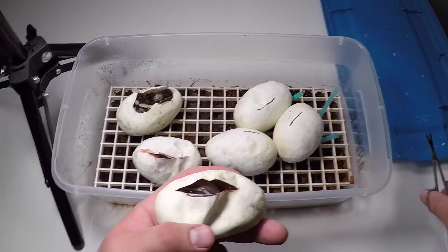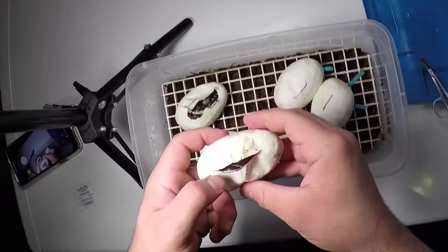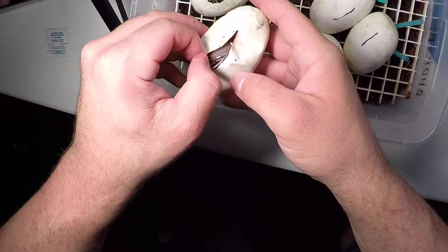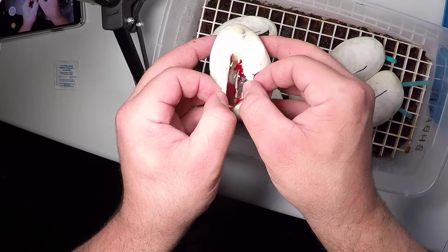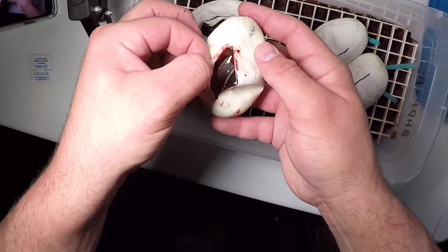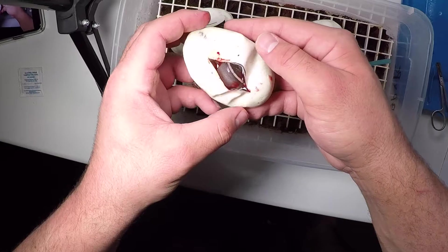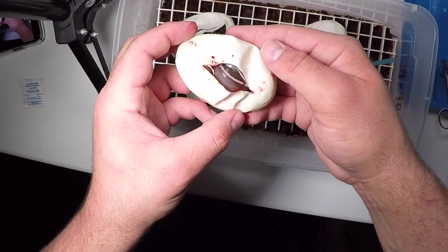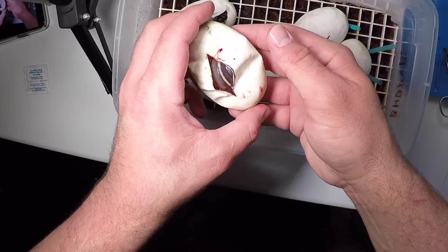Oh, that's definitely a blackhead. That is a blackhead - that might be the three-gene. That might be the blackhead black pastel phantom. We'll see.